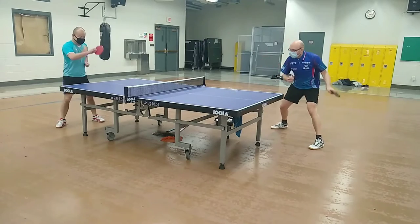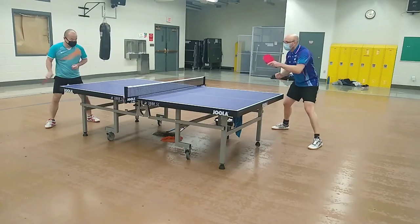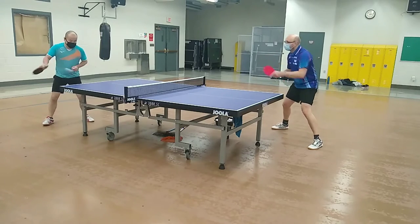The blade also produces a crisp feeling on forehand drives, but it isn't as stiff as the Samsonov blade. It's slightly slower, but also slightly more flexible. I enjoyed excellent control on my forehand drives with this blade.